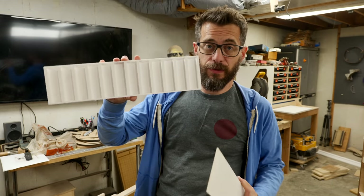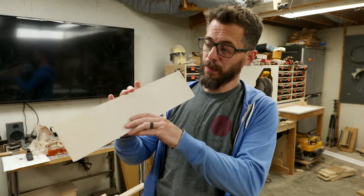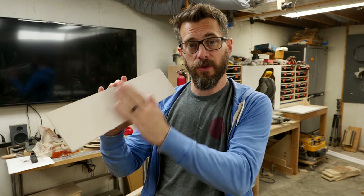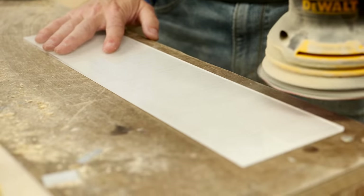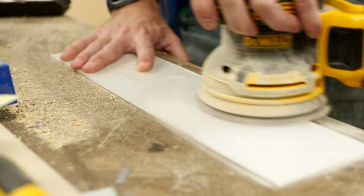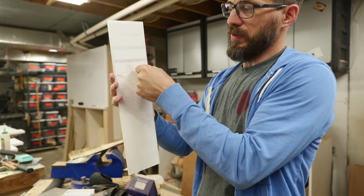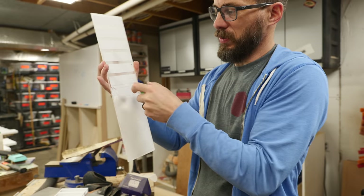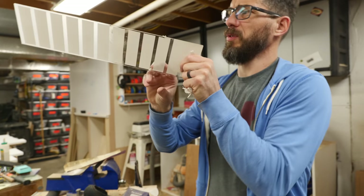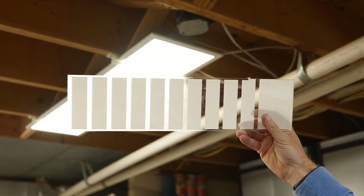We've got our 3D printed channels for the LEDs — those are going to get glued in on the top and the bottom. We also need to have a diffusion layer, so I've got a piece of acrylic here and we're just going to hot glue that on top. We're going to peel off the covering on it and run a sander over it. You can run an orbital sander over acrylic and it will give you a nice even diffusion layer for LEDs. If you look through and hold it up to a light, you can see the difference between the clear unsanded and the sanded area — it's nice and even and diffuses it pretty well.